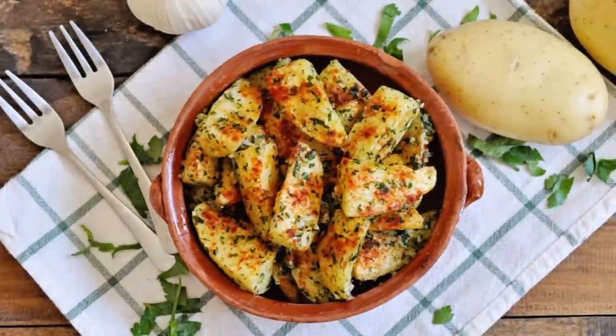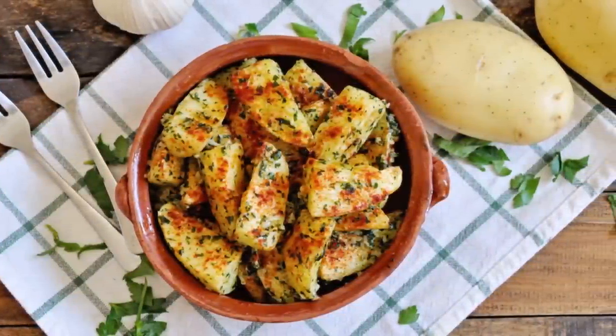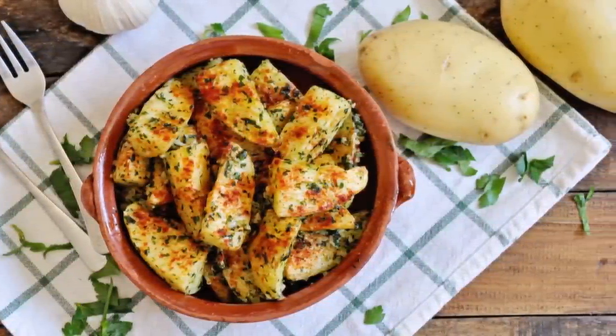Welcome to another episode of Spain on the Fork. Today we are making one of the best potato dishes ever: roasted Spanish potatoes al ajillo. Al ajillo means with parsley and garlic — seriously, these potatoes are insanely delicious.